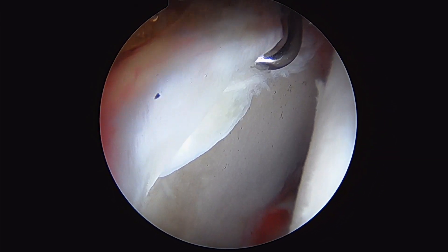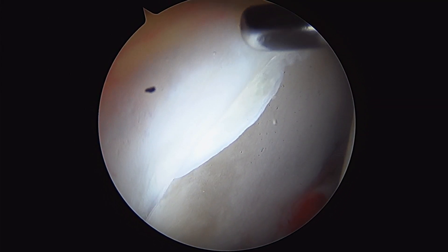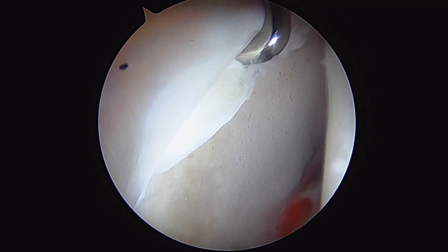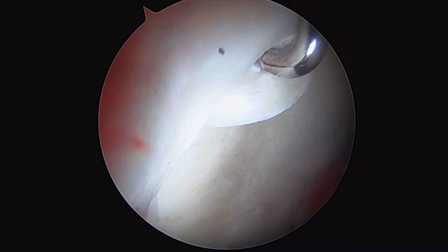What we're looking at here is an anterosuperior labral tear. What I want to show you here is this chondral delamination. This is normal cartilage down in here, but as you can see, as it forms this chondral-labral junction here, you can see the cartilage starting to separate from the rim.